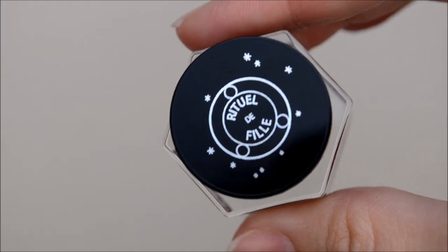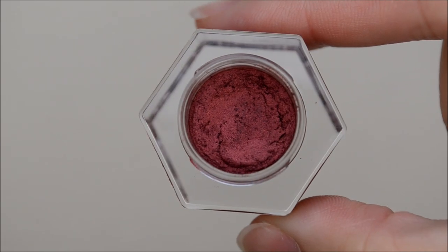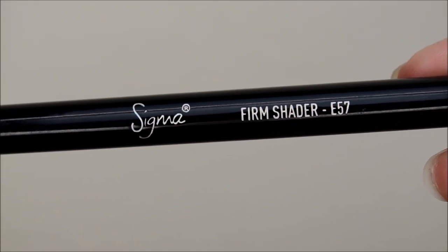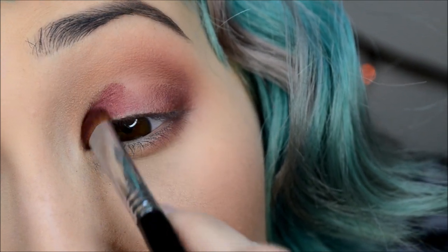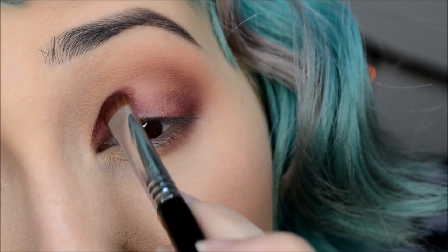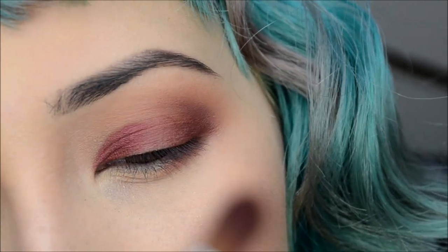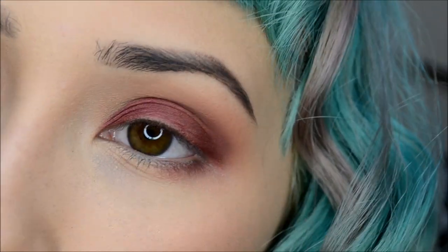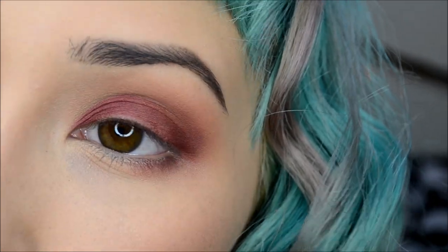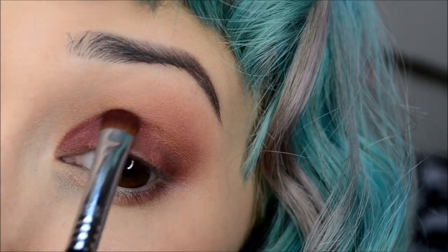Next up is a new brand — it is Ritual de Fête — and it's their Ashen Ember eye soot. I'll be using my Sigma E57 brush to apply this, basically doing the tap and smudging method. It's similar to the tap and tug method I mentioned in my foundation tutorial. You just take your brush and tap and tug, because this is a very creamy eyeshadow.